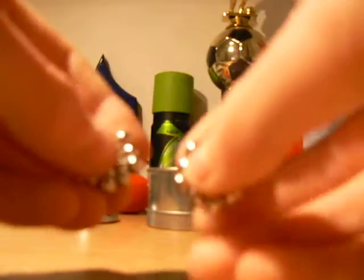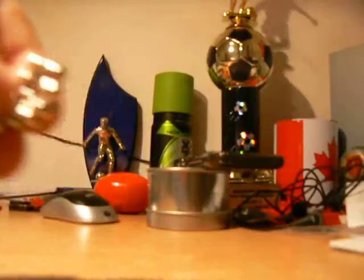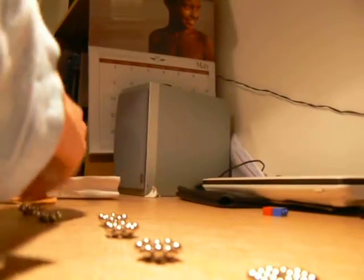You get one of these, you get two of them, and you connect them like this. It should look like that. And then just connect some more.